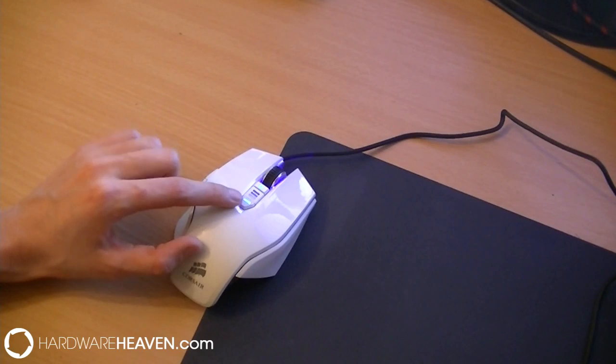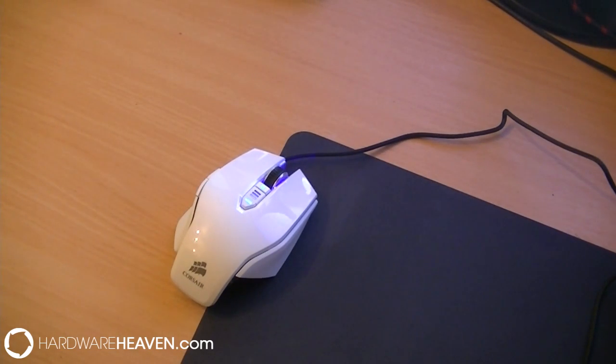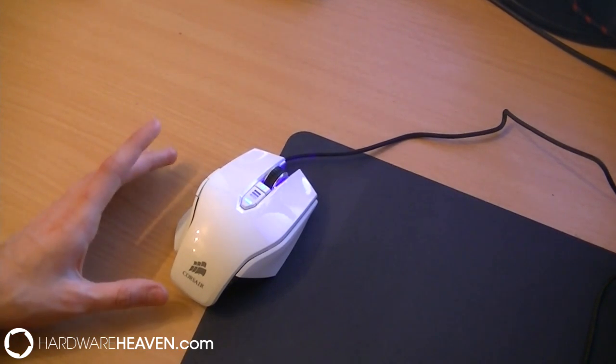You can see that the backlighting is blue — that can't be changed. In the drivers you have an on and off switch, so if you were looking to change it to red or something like that to match your case, unfortunately not — it does only stay blue.